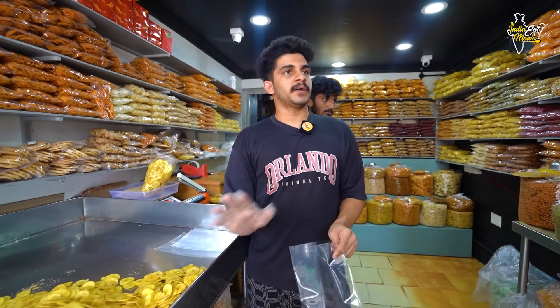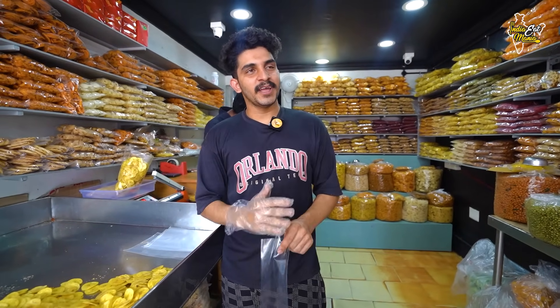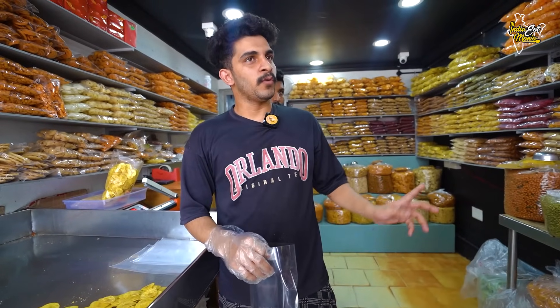It opens at 10 o'clock in the morning. And how long is it open during the week? It's fully open, not on Sunday — it is daily open. And where is it located in Kerala? It is at Varavugada, Jainais YMCA Junction, Hammankovil Road.